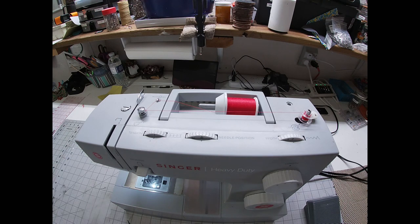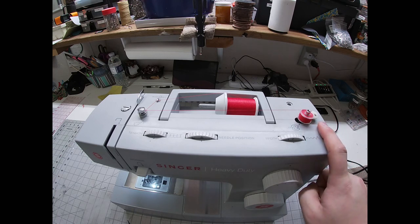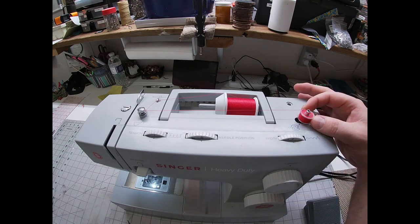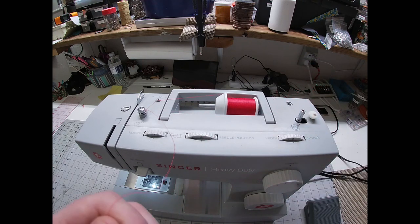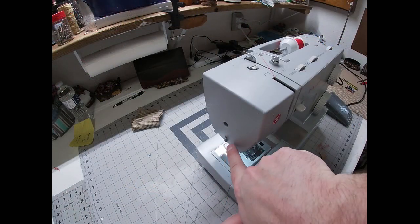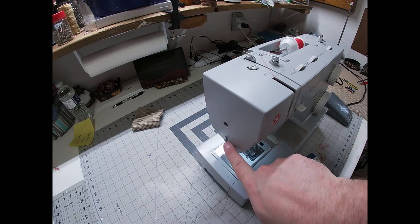I like to let it go for a little bit just to make sure my thread tail is secure, then I'll clip it off and finish winding my bobbin. When it's full it will stop. Use a medium speed because if you go too fast it could come up and tangle. Now I'm just going to push this back over to the left and remove my bobbin. There's a thread cutter right here — usually I just use my snips, but it's there.